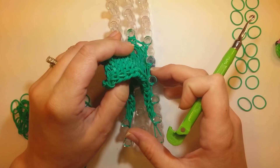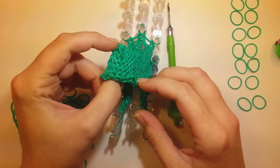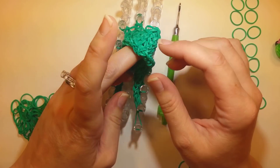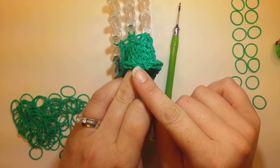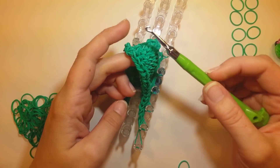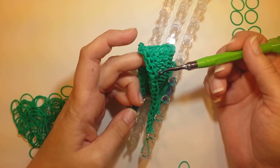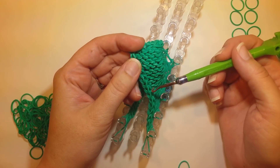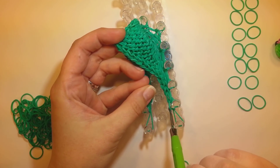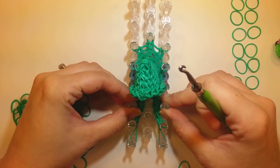I should have my 16 rows now, despite my little goof-ups with the bands breaking. How you can tell if you have enough rows is kind of up in here, there's a crossed band. You can see the stitch and count those down - the 16th one will be right next to the pin. So if you have the 16 rows, we're done and just need to close it off.